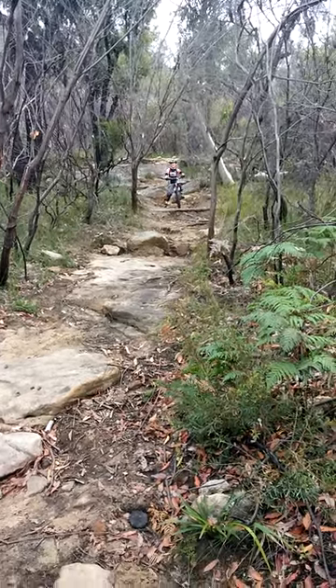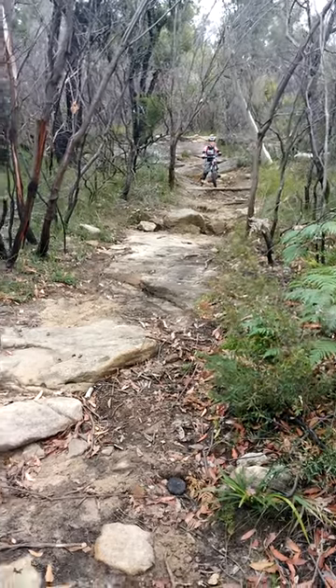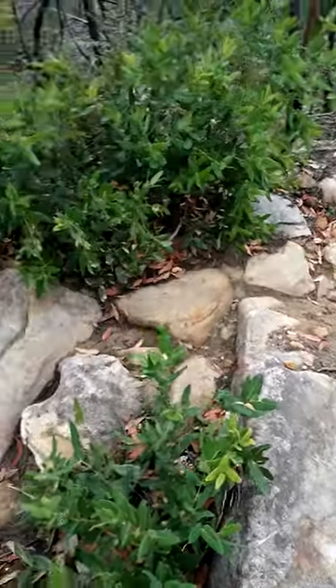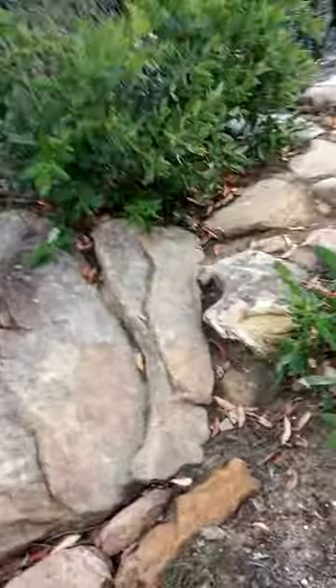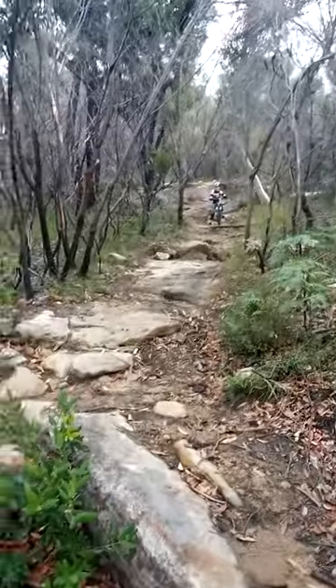Right, this is another section leading on. In camera it's actually very, very rocky, especially this section here. Let me get to the side. Okay Sammy, ready when you are.